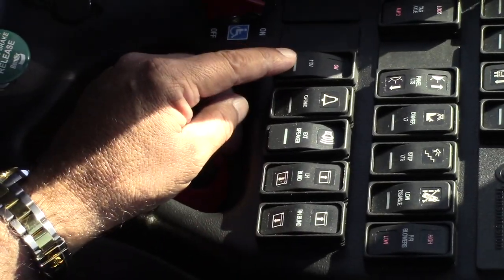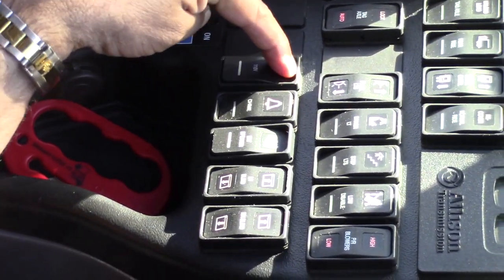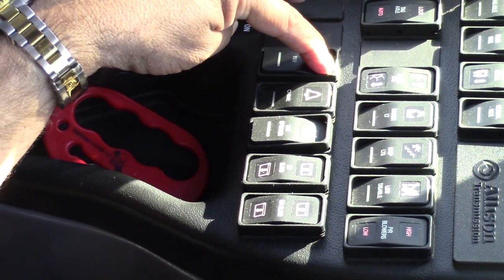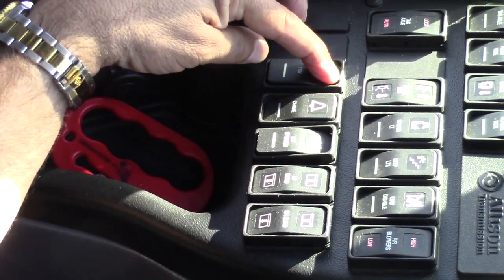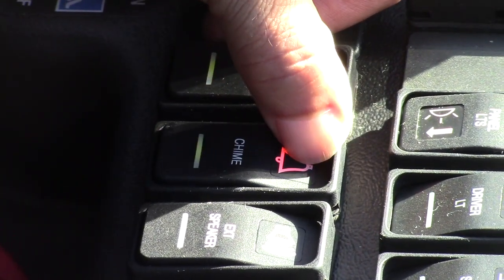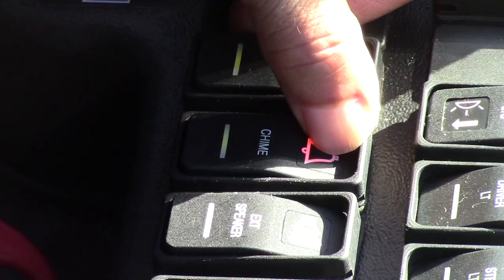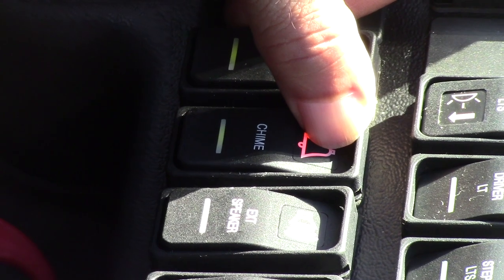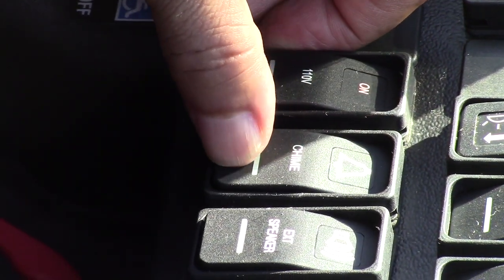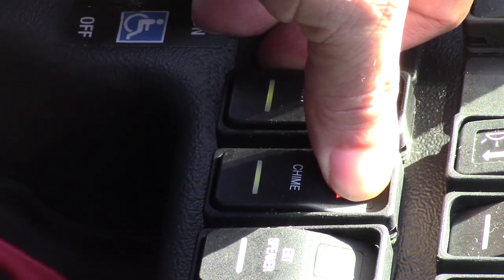This is the power outlet switch — off position, and now it is on for passengers to use or hook up their computers or phones or any electronics. This is the chime button — it's in the off position. Once I turn it on, the passenger is able to press a button and you will hear a sound indicating they need something. This only works one time until I reset it.